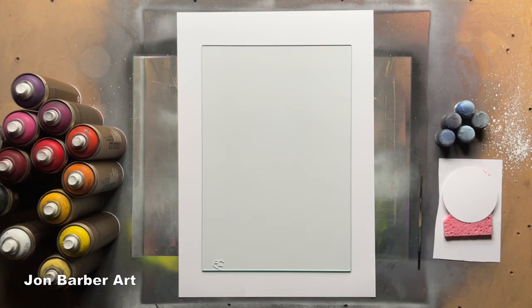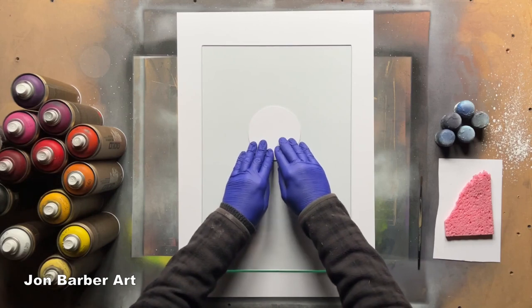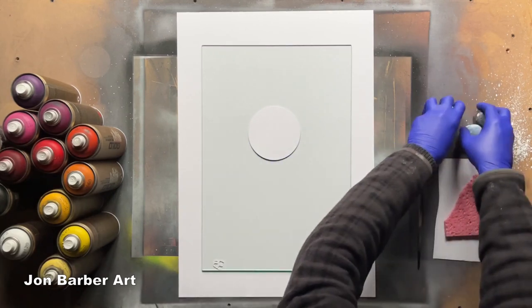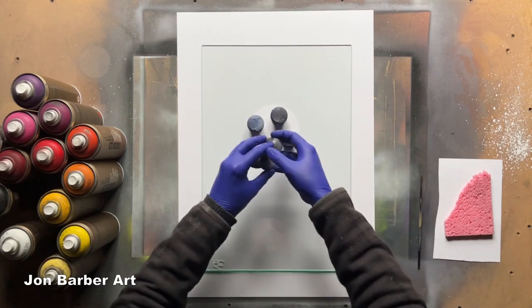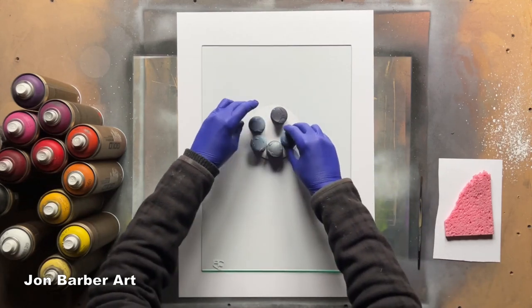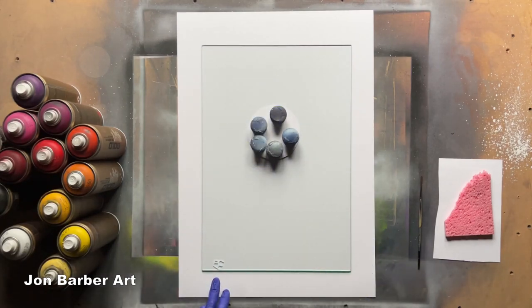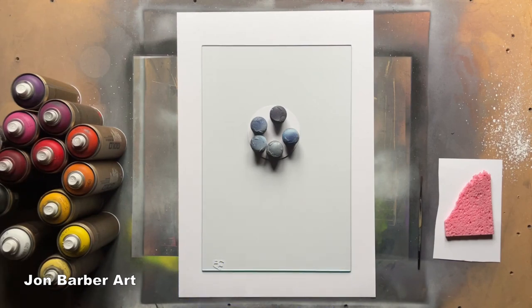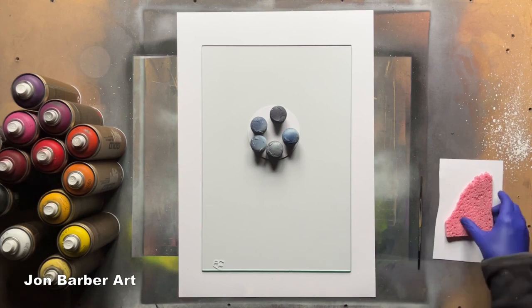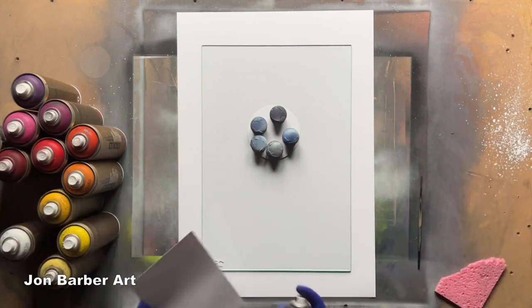The first thing we'll do is get the cardboard cut-out and put it on the painting where the sun's going to go, then place the weights on it. This is to stop any paint going underneath. I've already signed the glass because I wanted it to be dry before painting. The first thing I'm going to do is add the first layer of trees at the bottom, so we'll get a spare piece of card and spray some black on it.